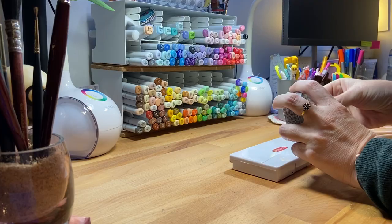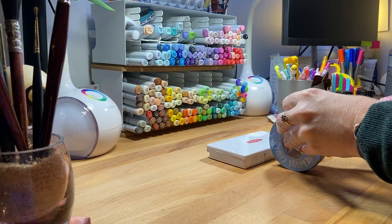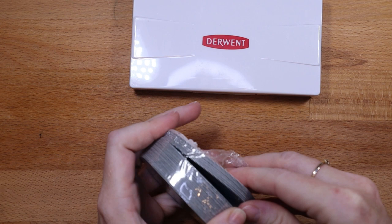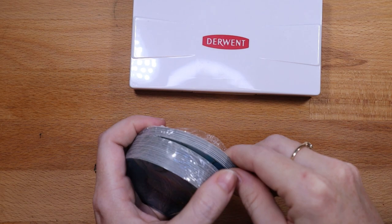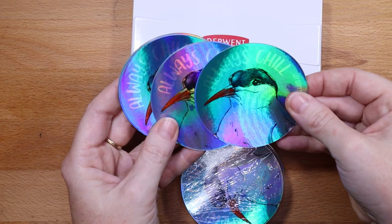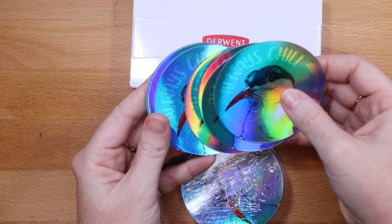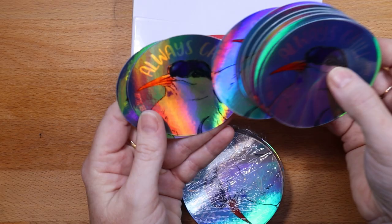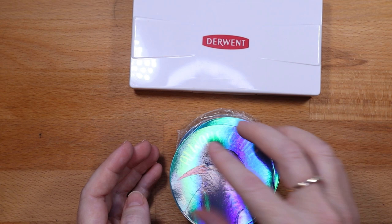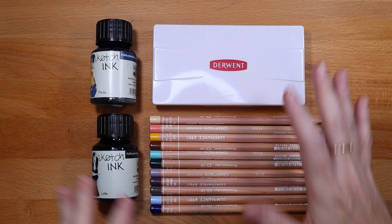Before I wrap this up, I want to show you one more thing — I have some stickers coming to my shop. I'm going to do a shop update and I'm thinking about adding some original paintings, contemplating whether to do birds or landscapes. These are holographic stickers of birds that say 'Always Chill' — this is the Arctic Tern, a bird that frequents the Arctic but also warmer climates. They migrate the farthest of any bird in the world — kind of a pun with 'always chill.' These will be in my Etsy store in an upcoming update, with links below. I have a bunch of stickers in there already of my watercolors.